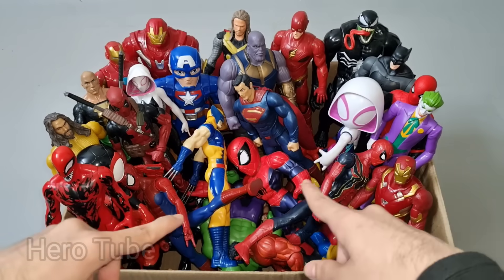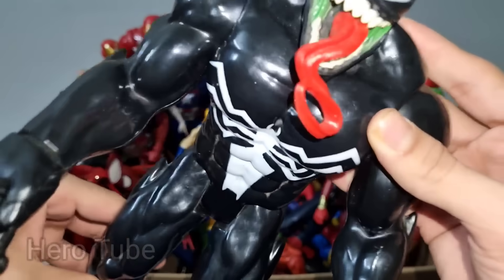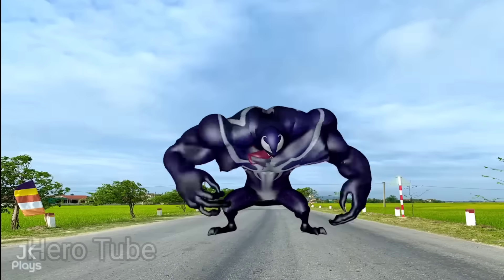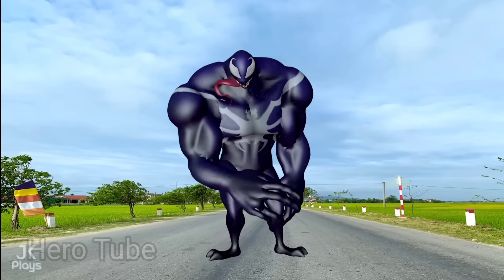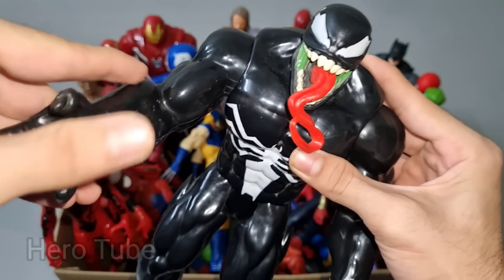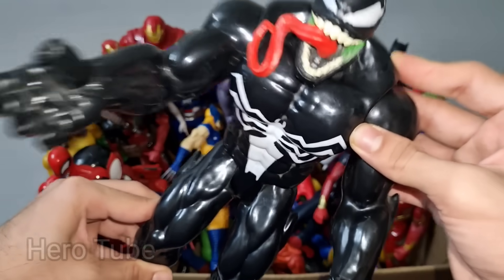Now check the next one. What is this? Wow guys, look how this is so scary and very dangerous long tongue villain guys. This is a symbiote alien, Evil Venom! Look how this is so scary and very dangerous villain of Spider-Man guys. Super scary and very dangerous, this is Evil Venom with a really really long tongue!